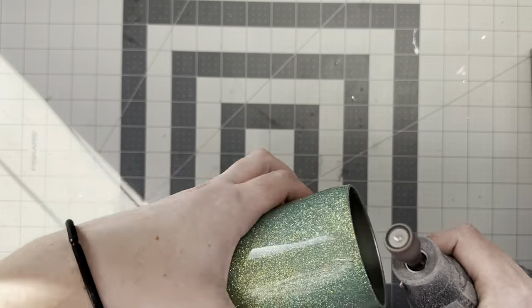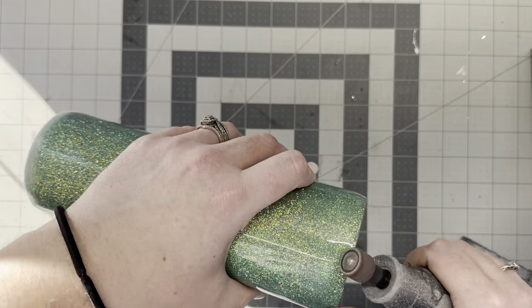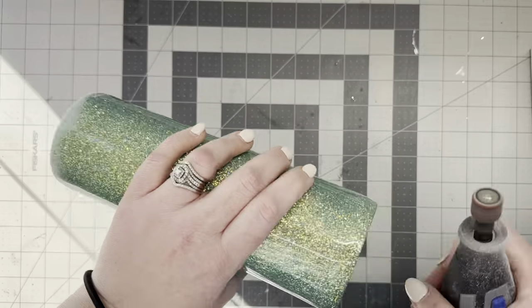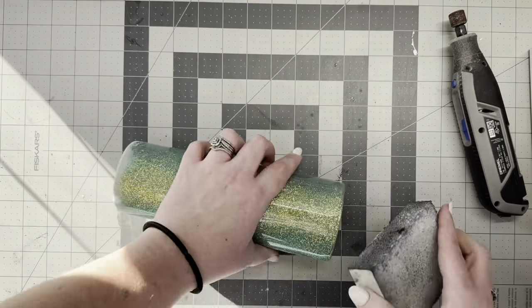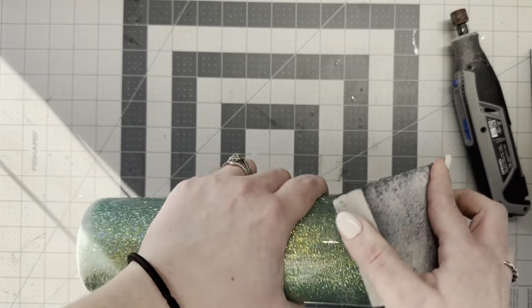For the sage tumbler, as soon as I had two coats of epoxy cured on this cup it was mostly smooth. I just did a once-over on the bottom of the tumbler to make sure the bottom was smooth, and then I went in with my Dremel and sanded that top rim to make sure all of those chunky bits were knocked off of there.